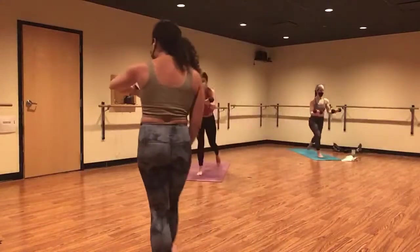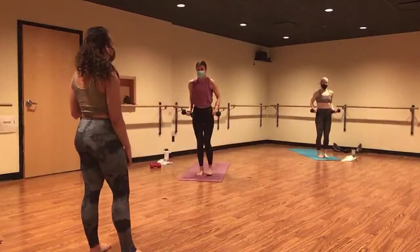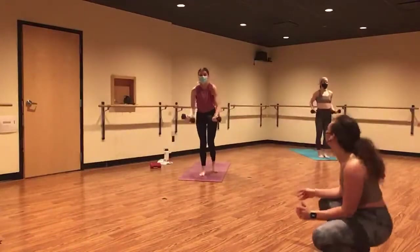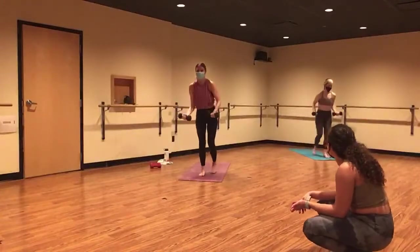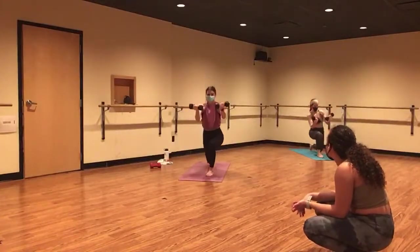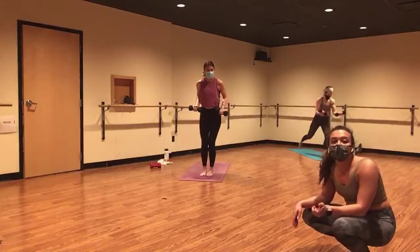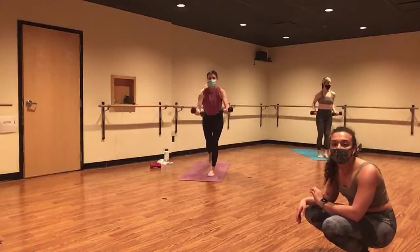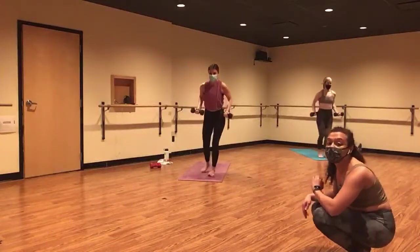Slow and controlled here. You look so strong, so keep it up. Square your hips to the front, and squeeze your inner thighs towards one another. Take these as slow or fast as you need. Make this yours. Give it five, four.